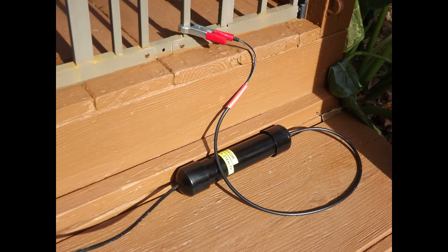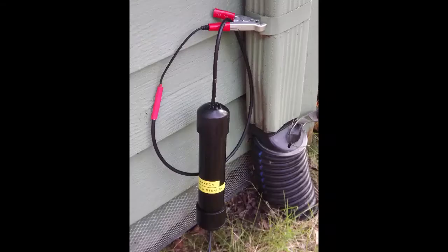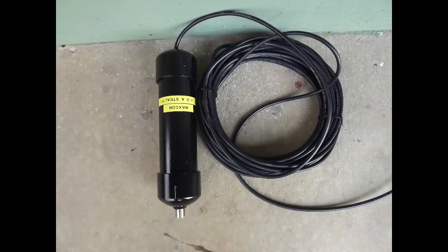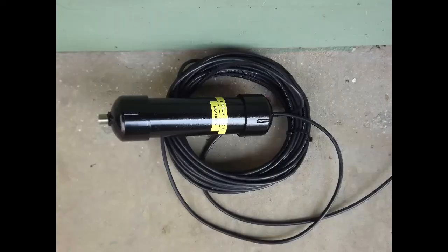The matching unit is connected to any ungrounded metal structure such as a porch railing or rain gutter using the attached large alligator clip. The choke unit is placed away from the matching unit using the supplied 64 feet of coax. The distance from the matching unit is not critical and any excess coax can be wound in a coil and placed near the choke unit.